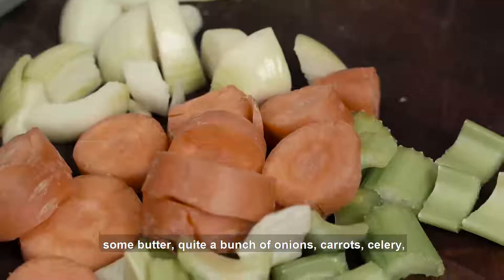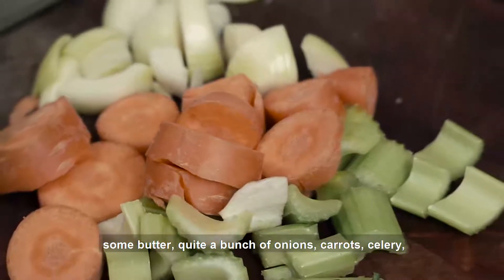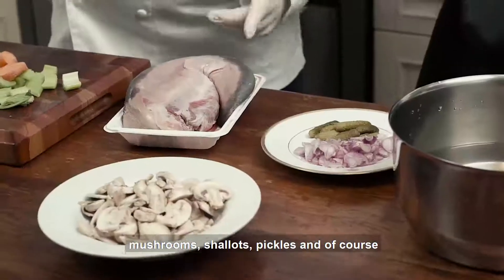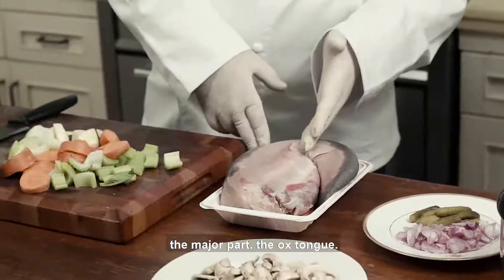You'll also need some butter, quite a bunch of onions, carrots, celery, mushroom, shallots, pickles, and of course the major part — the ox tongue. You can use a veal tongue or you can use an ox tongue, that's depending on you.